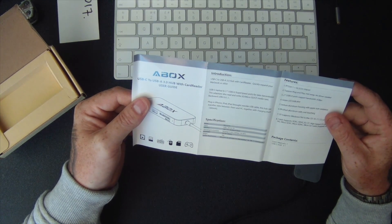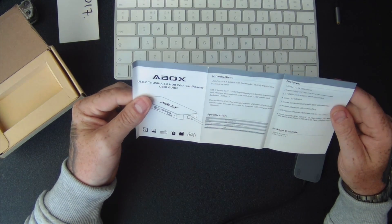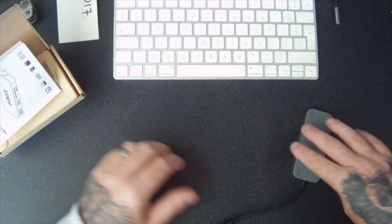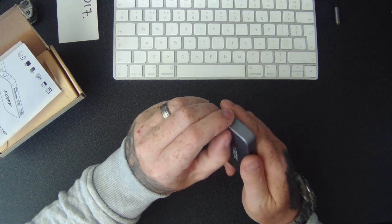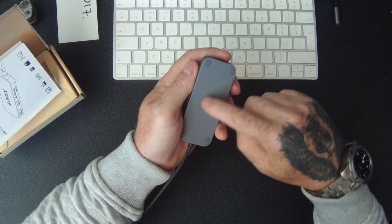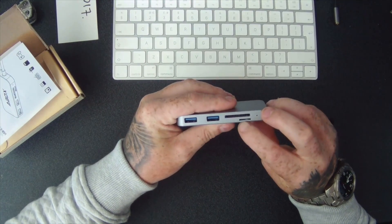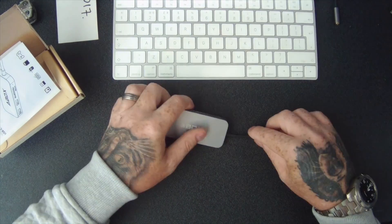It works on Windows, Mac, and Chrome as well. It's got LED lights on there that tell you how to eject your stuff — it's basic knowledge. If you're buying one of these I'm sure you know how to use it. It feels like it's metal on top; the base is plastic. It's got some rubber feet on it to stop it sliding around. You've got your Micro SD card slot, your SD card slot, two USB slots, and your compact flash slot.